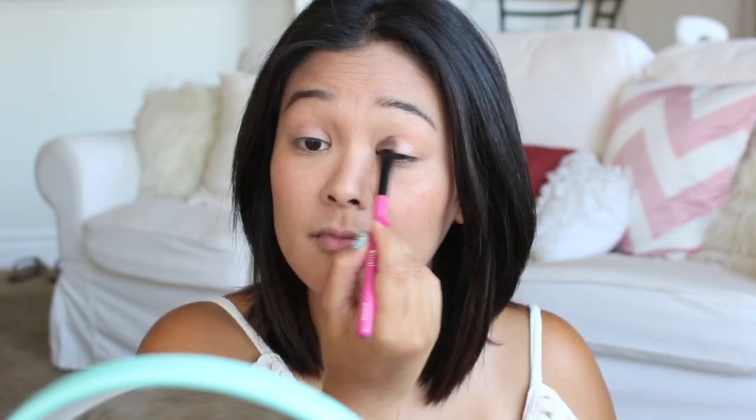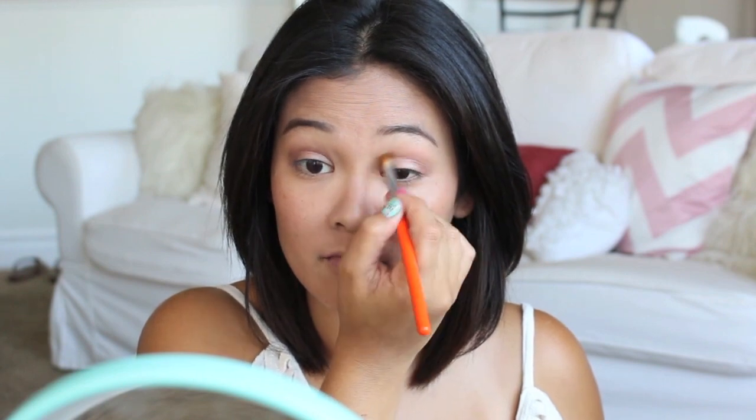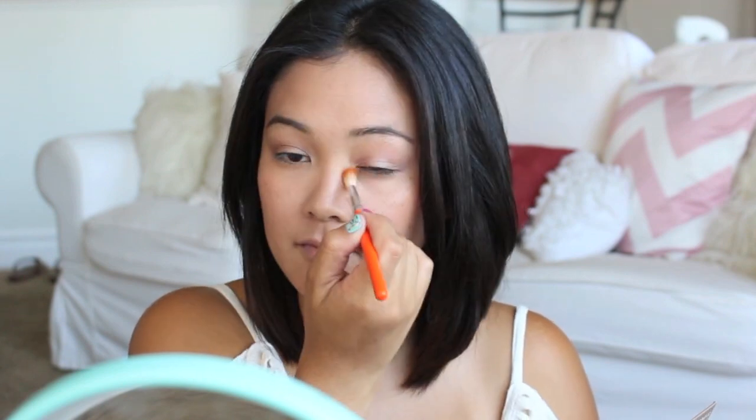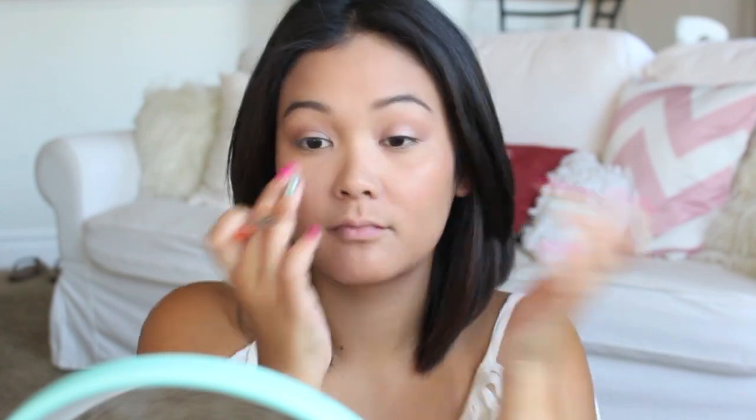For eyeshadows, I'm only going to use three: one on my lid which is a nudish shimmery eyeshadow, and then a darker brown in the crease — it's still a light neutral color though, so it's not too overpowering. I'm just going to blend that in the crease, and then lastly I'm going to take a bright shimmery shadow to use on the inner corner and my brow bone to brighten up my eyes.